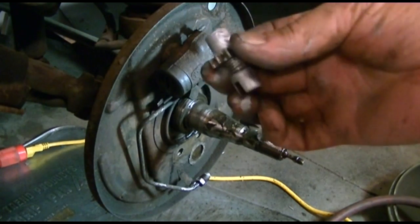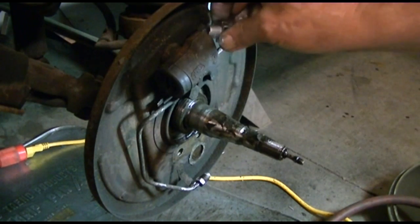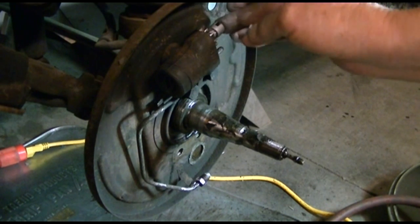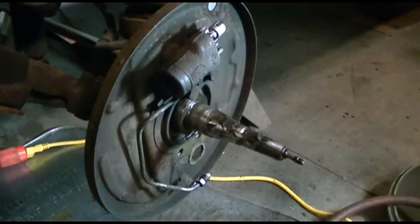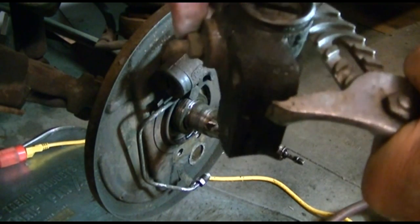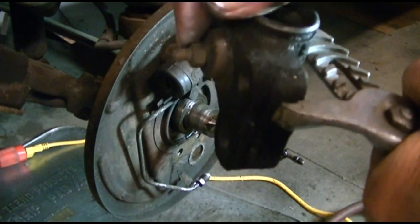I got the other adjuster with anti-seize on it, I'll put it back in the upper wheel cylinder. Now I'm going to remove the brake bleeder valve from the old wheel cylinder and put it in the new one.